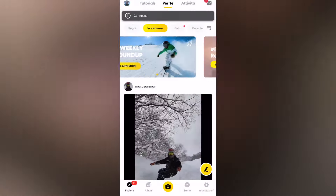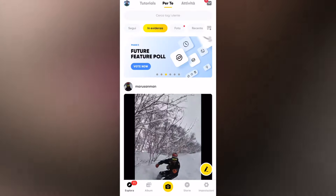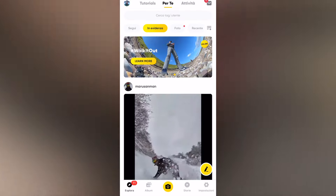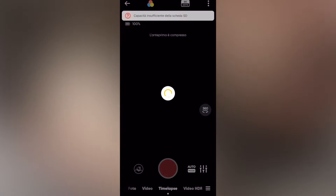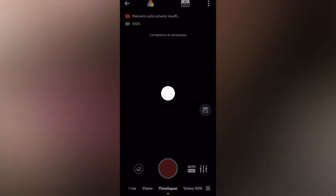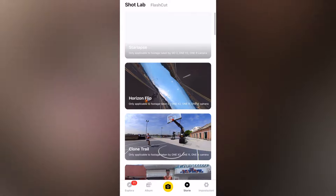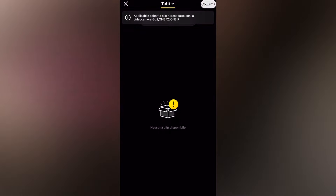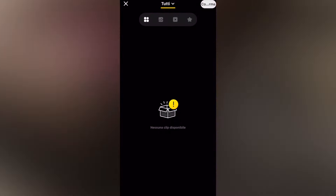Questo ha pregi e difetti: se andate completamente al buio fate degli Star Lapse migliori, questo è indubbio, ma se avete degli oggetti illuminati comunque arricchiscono la scena. Per montare lo Star Lapse non vi servirà nient'altro che la vostra Insta360 One X2 e il vostro telefono. Il passaggio è veramente molto semplice e si fa tutto tramite app Insta360. Colleghiamo la One X2 all'applicazione e una volta collegata ci dirigiamo sulla sezione Storie. In questa sezione troveremo proprio un preset chiamato Star Lapse.